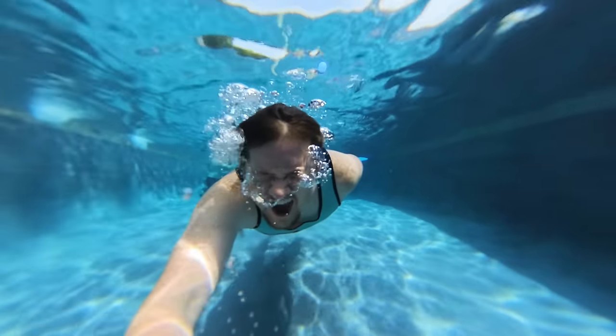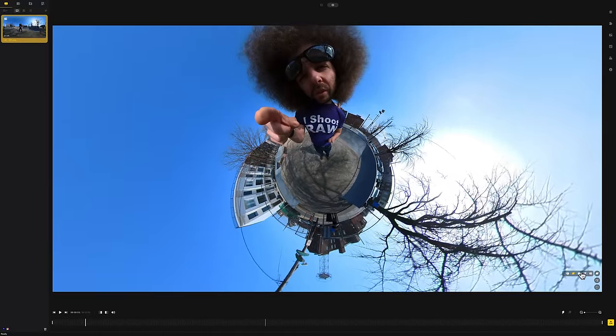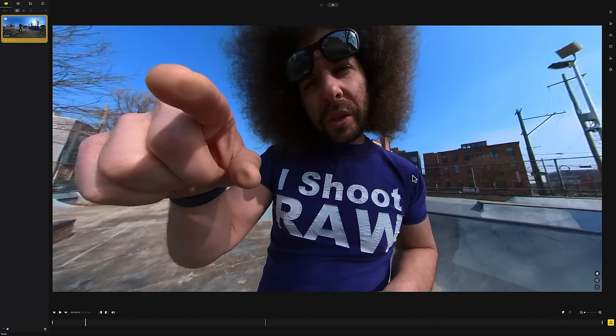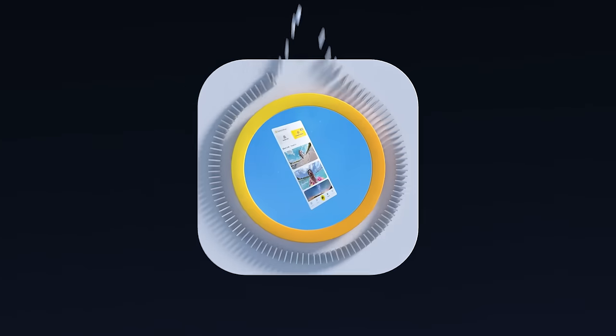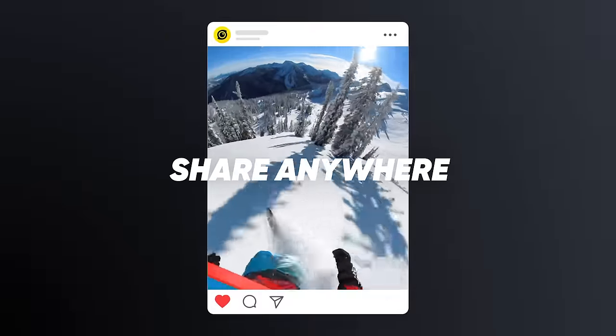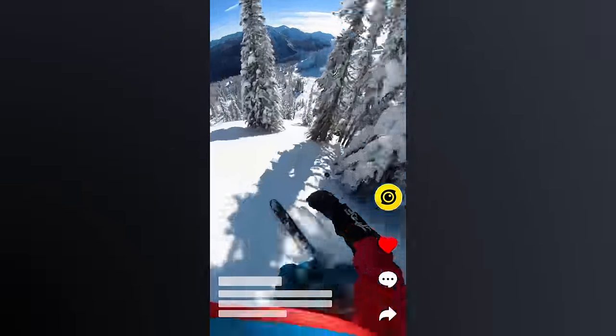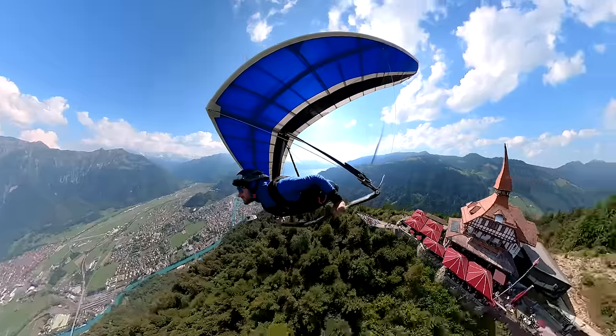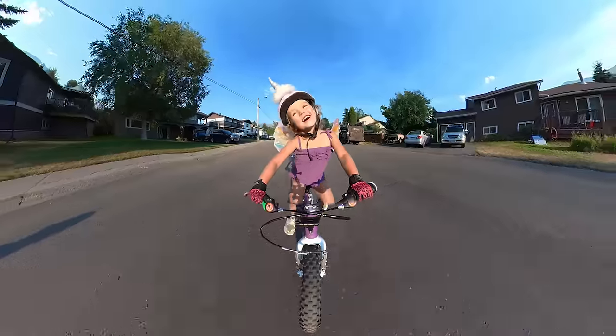But what good is all this footage if you don't have a good app to work with it? There's a desktop app as well as a really good mobile app that can help you set up your framing and get it out to TikTok, Instagram, and YouTube quickly. That's why I say this is good for content creators who just want to get that footage out into the world and showcase it.